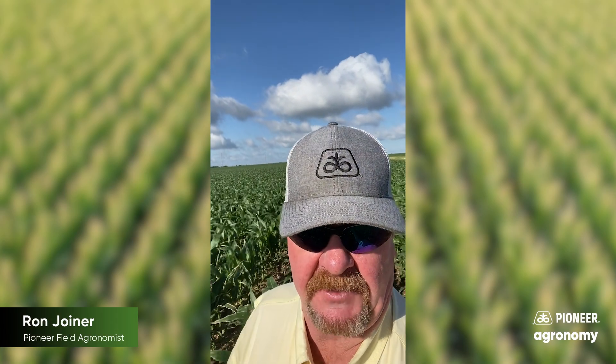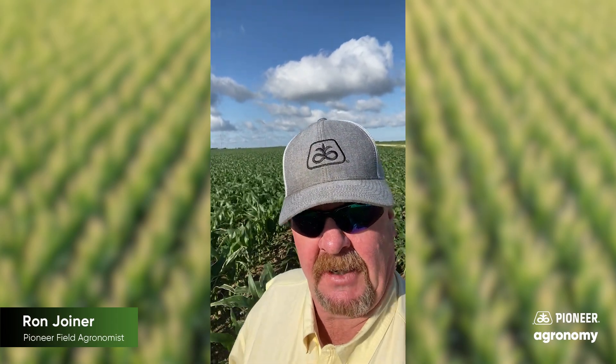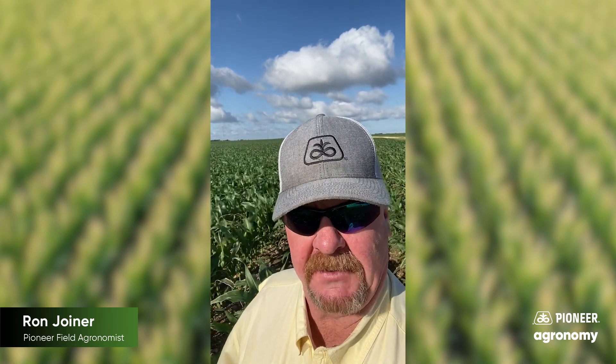Morning folks. Ron with Pioneer, Central Texas. We're going to do a little evaluation on nitrogen management in corn this time of year.